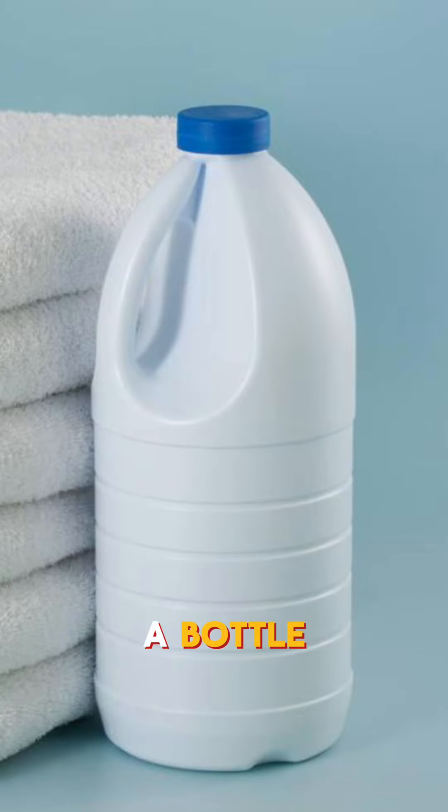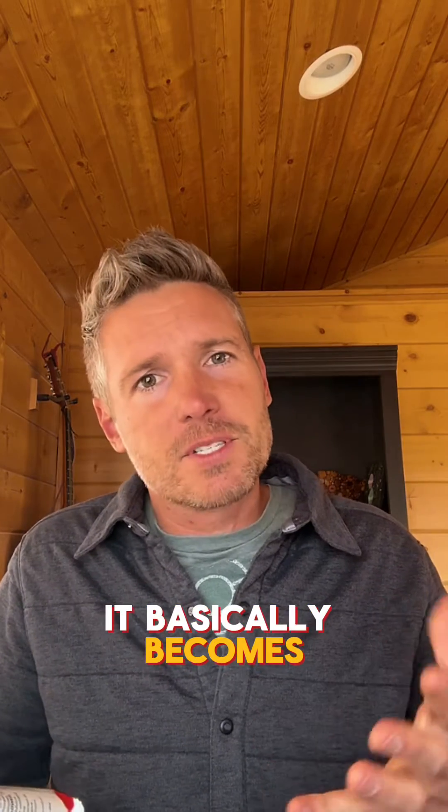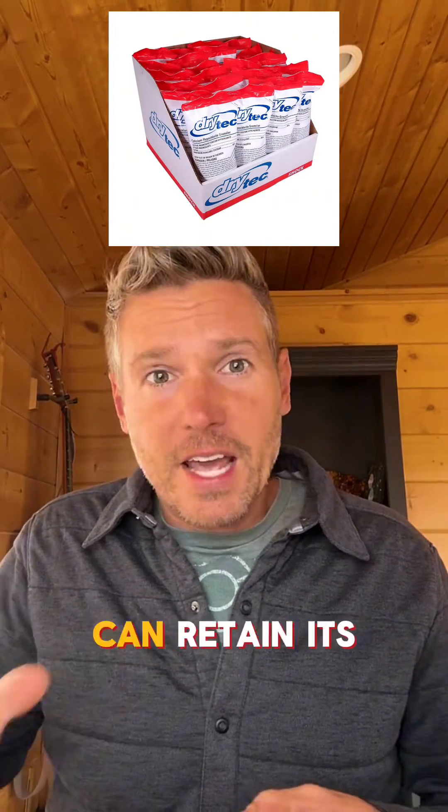Traditional bleach that you buy in a bottle degrades within 6 to 12 months — it basically becomes salt water, which means it's not a long-term storage solution. Calcium hypochlorite, on the other hand, can retain its effectiveness for up to 10 years.